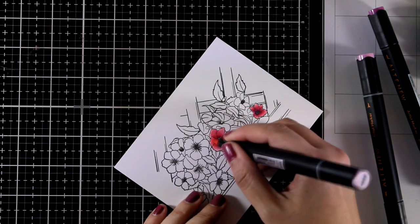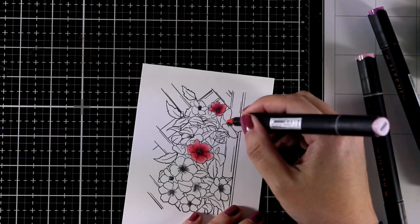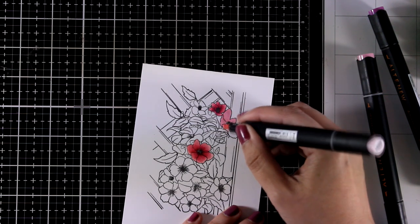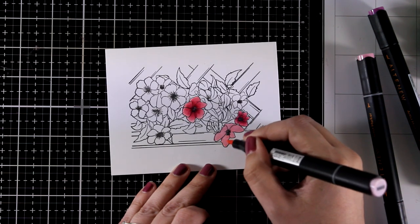My goal today is to use all the shades on this card so you can see them in action and help you decide if this set is for you. I'm embracing brush strokes, so if you are consistent with your style it's going to look just fine at the end, even if you don't do super precise blending.